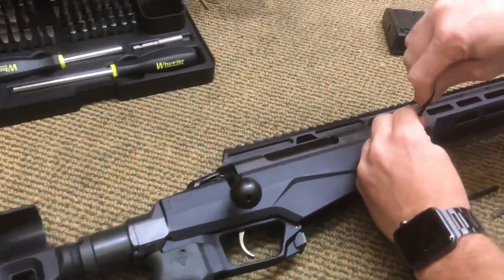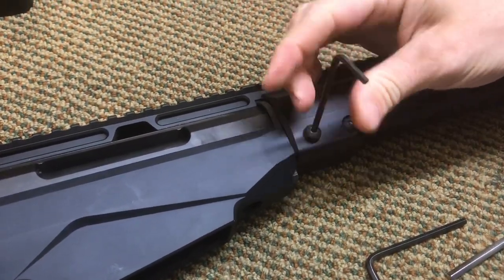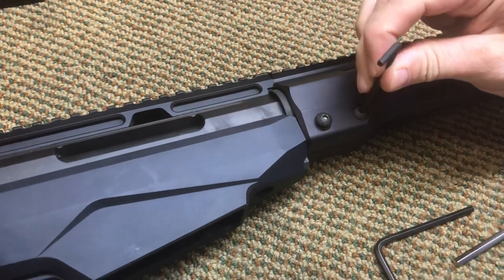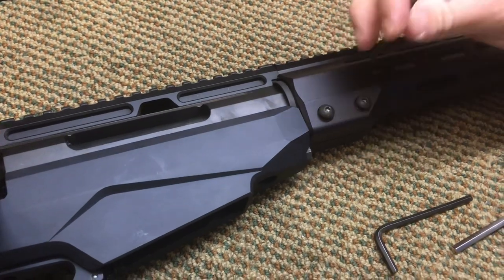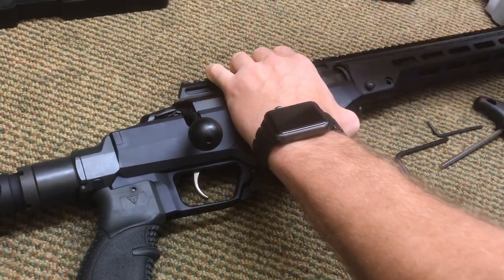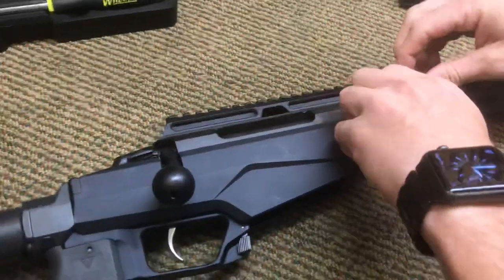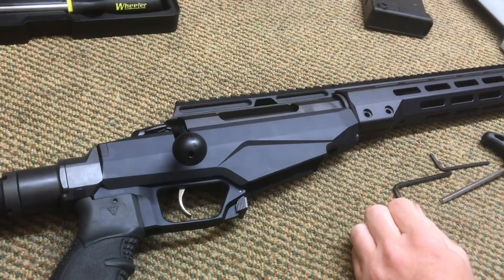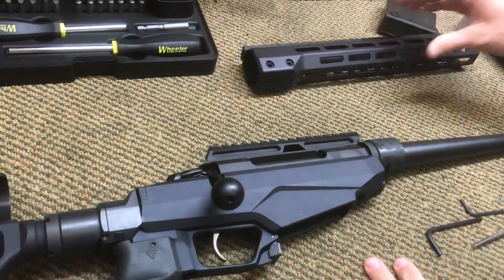Step one is to remove your handguard. It's very simple — simply loosen the screws. These screws actually go through the barrel nut, and they do have washers on them too, so be aware of that. The handguard slides off, and that's done.